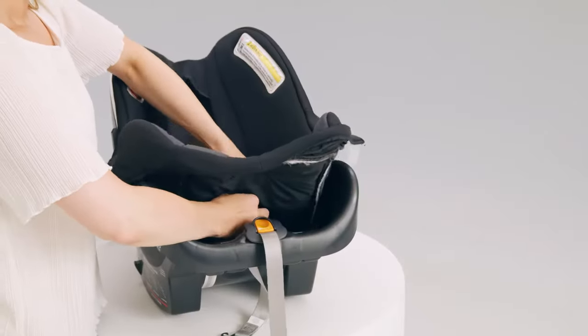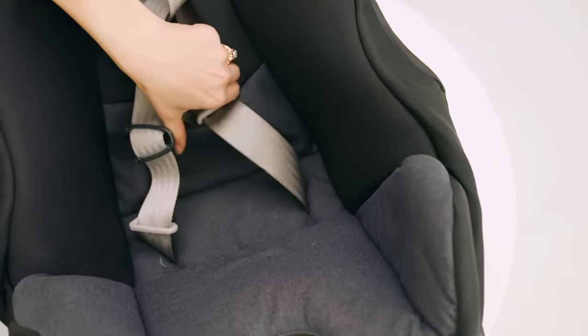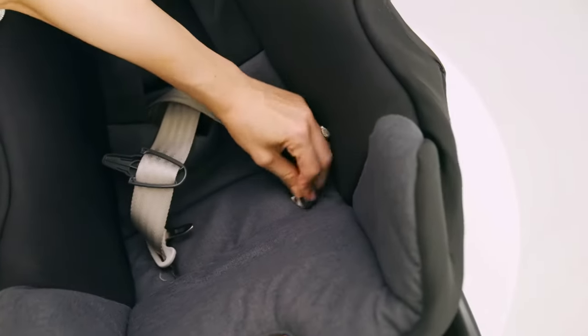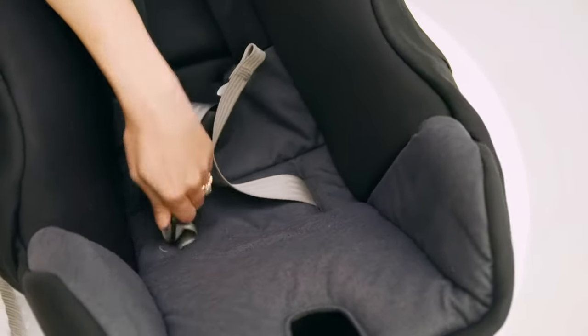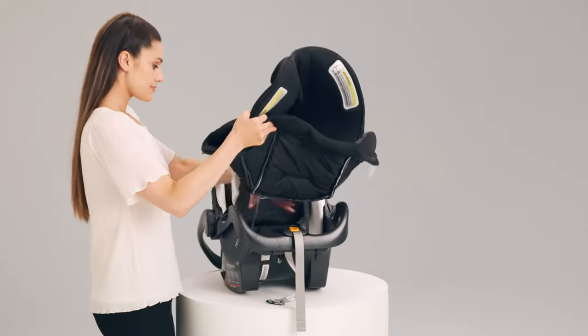Once the cover is loose, feed the harness, chest clips, and crotch buckle through the harness slots. Remove the seat pad from the carrier.